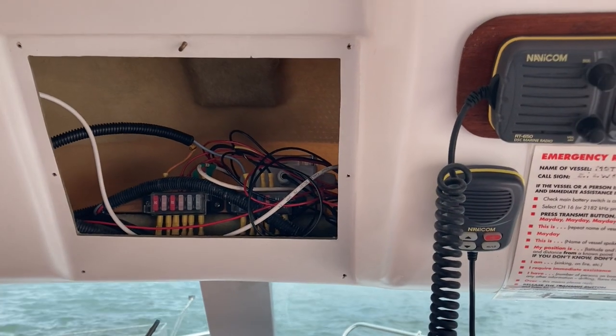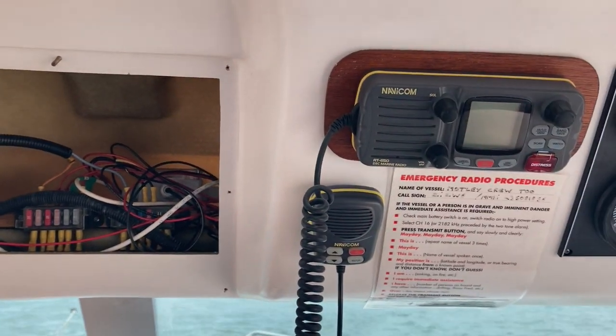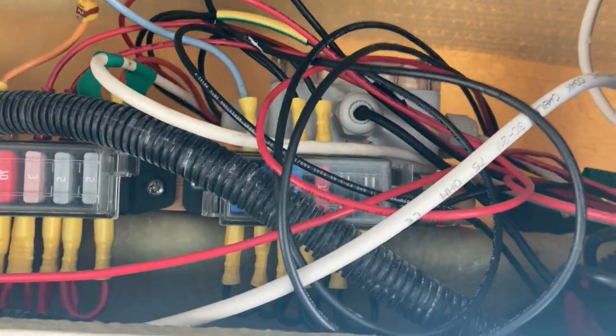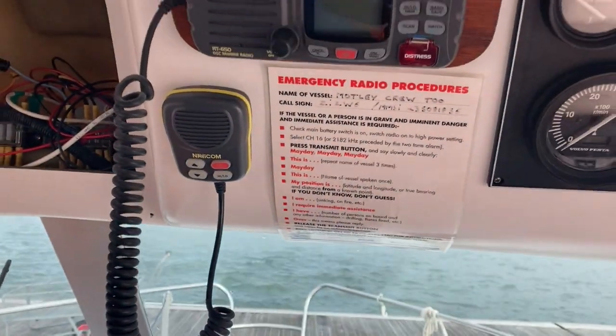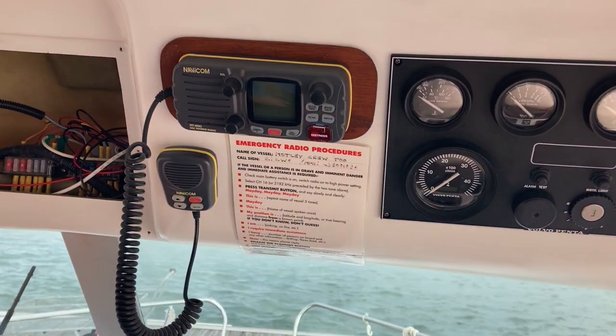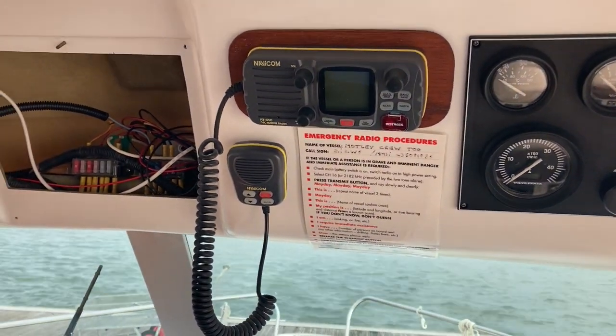I've taken off the access panel, which gives me great access to the radio and behind. As you can see, there's plenty of wires in there. If I spin the camera around, you can hopefully see the knobs that undo the back of the radio and pull the radio out. So we'll go on and do that, get our hands in, and hopefully it will be a simple job of just disconnecting the wires and pulling that out.